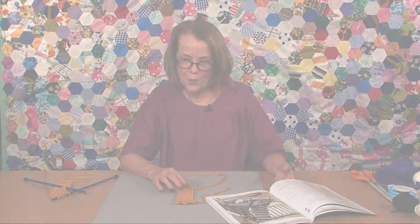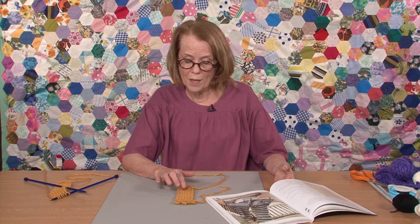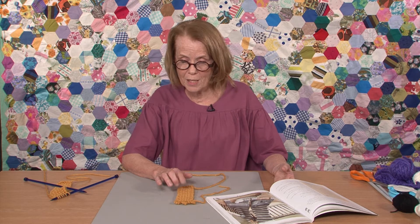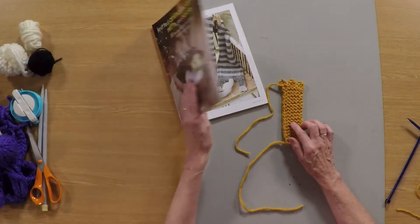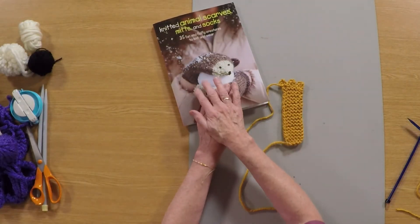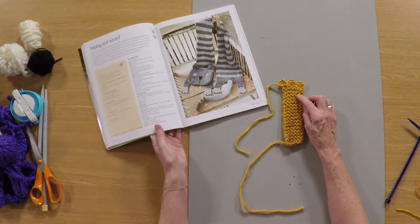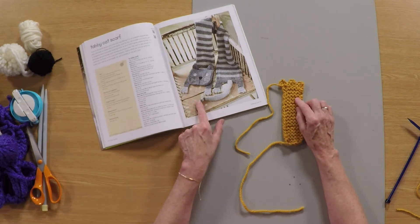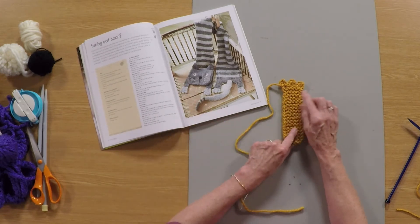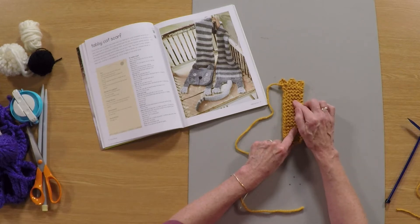Hi there, my name is Fiona Goebel and I'm going to go over one of the techniques in my books today which sometimes causes a little bit of bother. This is Knitted Animal Scarves, Mitts and Socks, and it's the foot for the cat scarf. But there are also some other scarves in the book that use exactly the same technique, so I really thought it was worth going over it.